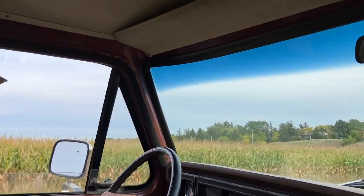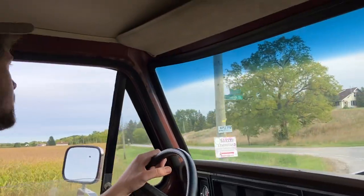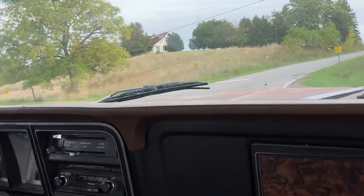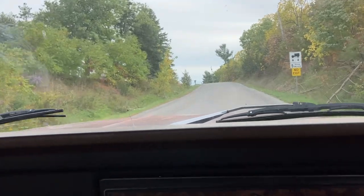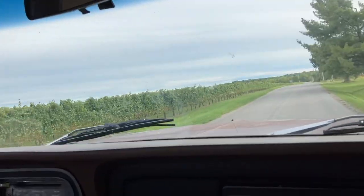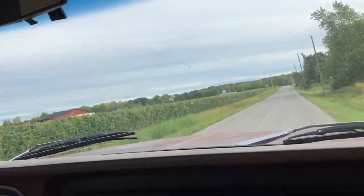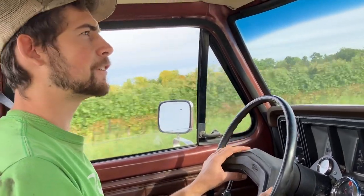The temperature is holding at around 198°F — it's a 195 thermostat so I'm okay with that. I don't want to get too far from home right now, so we're going to take her up here and get her turned around. I didn't want to shift on the hill because the clutch isn't working great.